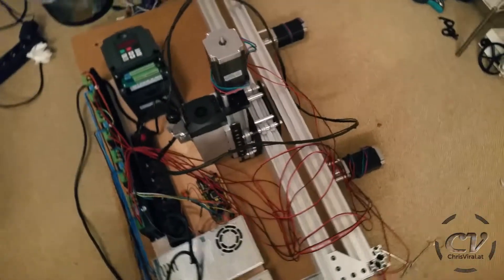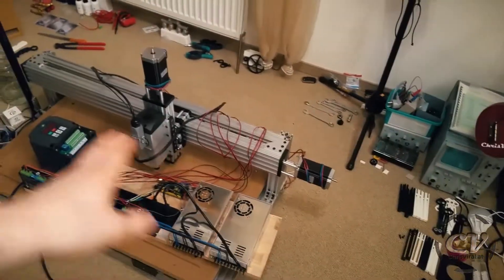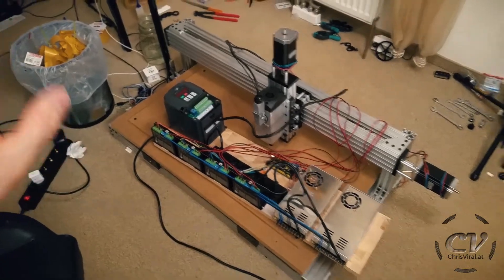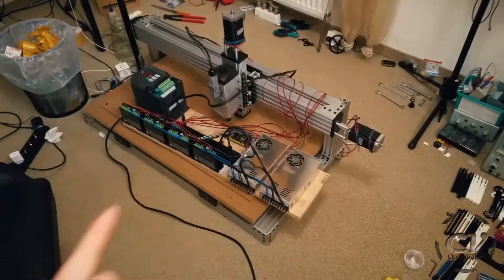So far it's quite modular — I can move this around. I think I will keep it on one side, probably this side, but I'm not sure about that yet. I will get to that in another vlog and show you the progress to its final position.